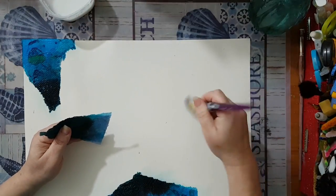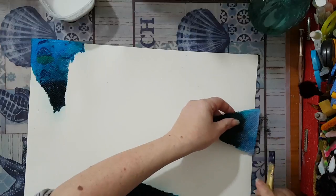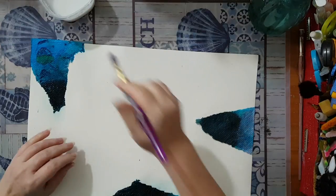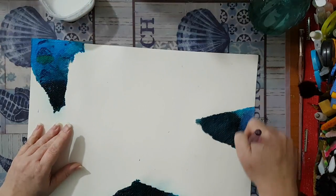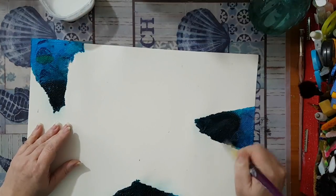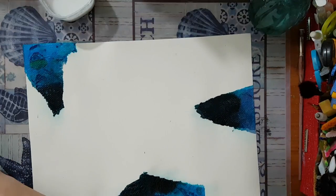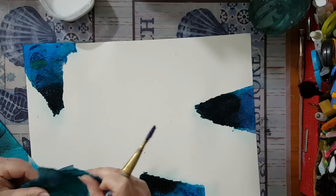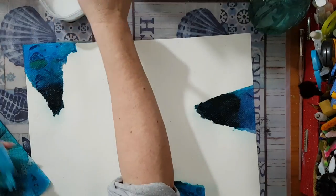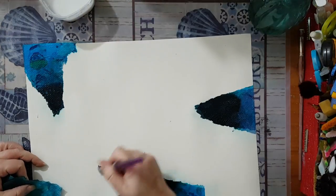Usually I won't use something this dark in my background, but I am planning - that's the only thing I do plan - to use a stencil on top, and then I can use something lighter. So we'll see, for now I'm just playing around. I'm putting down quite a lot of glue; this is just plain white glue.